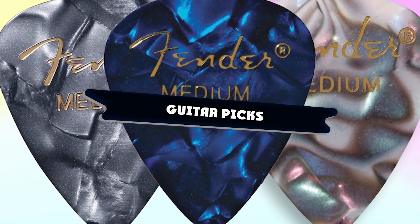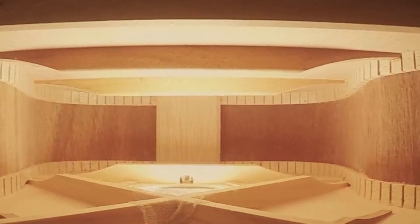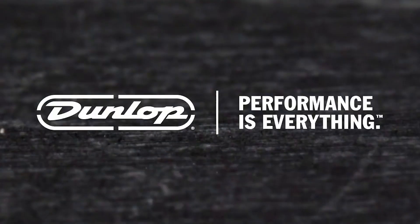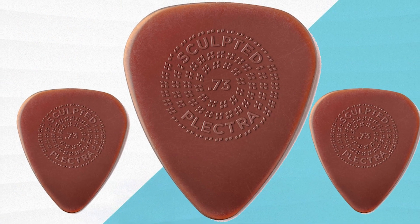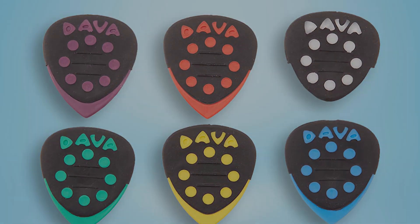If you're looking for the best guitar picks, here's a list you must see. We made this list based on our personal preference and sorted it based on their features, prices, quality, durability, and reputation of the manufacturers and customer feedback. Also, we've included options for every type of customer. So let's get started.